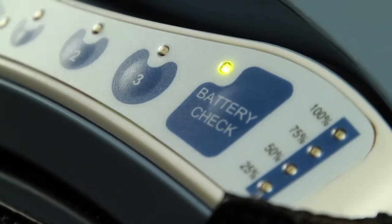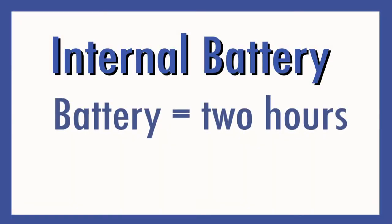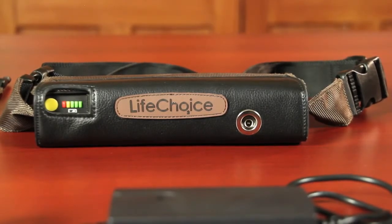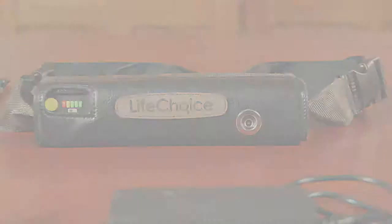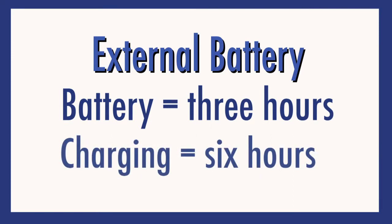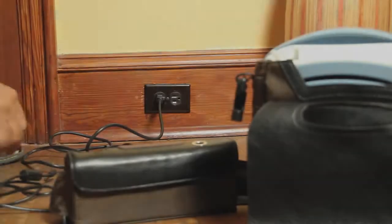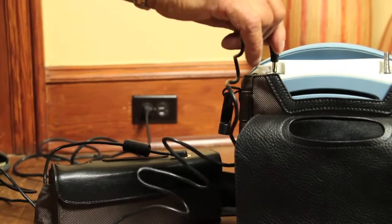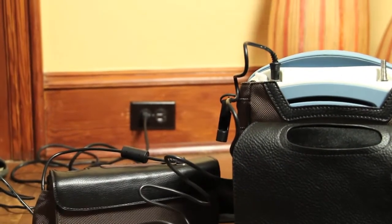Charging your Life Choice. The Life Choice comes with an internal battery that lasts two hours and takes four hours to charge. It also comes with an external battery that lasts three hours and takes six hours to charge. Both can be charged at the same time while the system is being used. It takes six hours to charge both batteries at the same time.